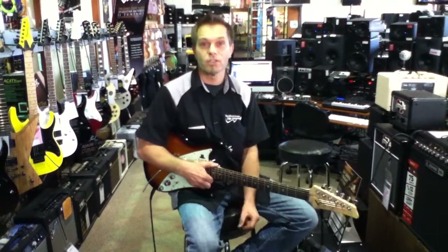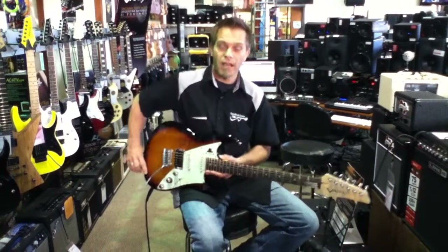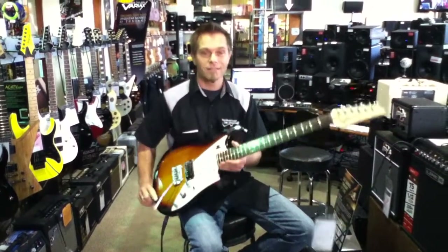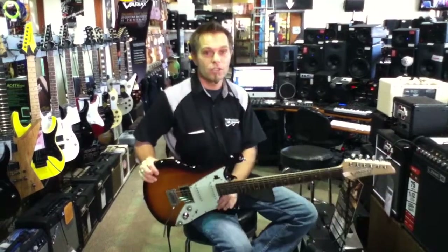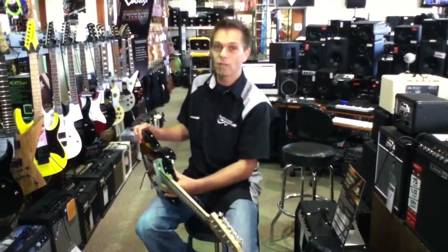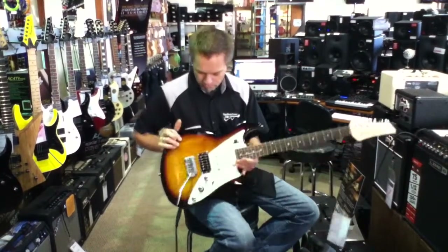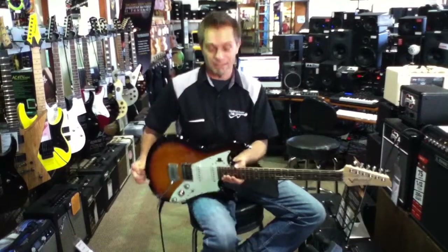This is Hans at Easy Music Center, King Street in Honolulu, Hawaii. I wanted to show you today that we have Variax guitars by Line 6. This one is the James Tyler Variax 69 three-tone sunburst, luthiered by the famous James Tyler, and with engineering for tone modeling by Line 6.